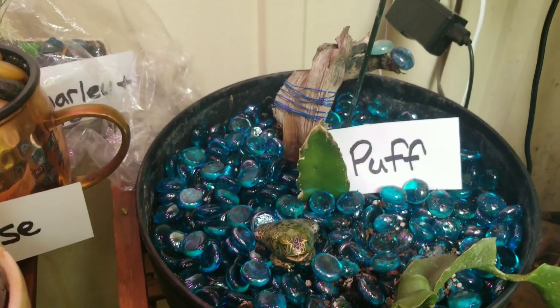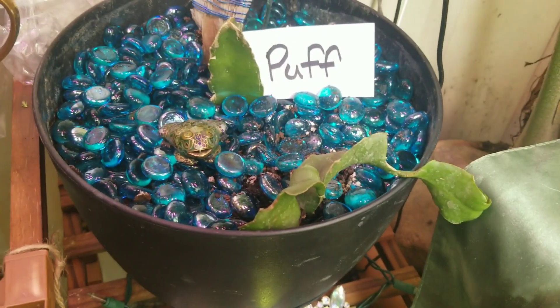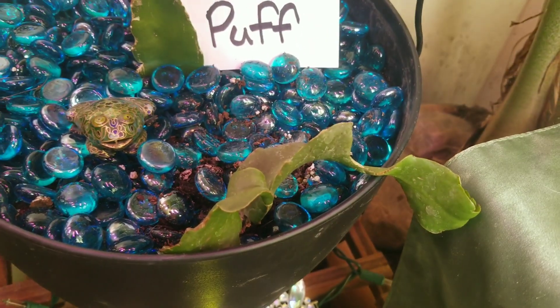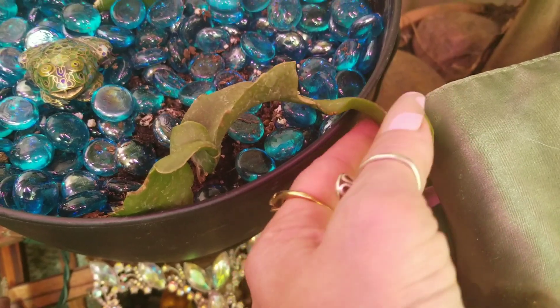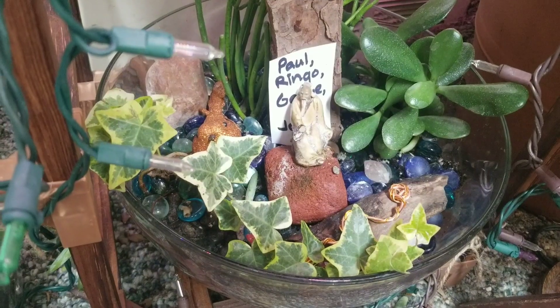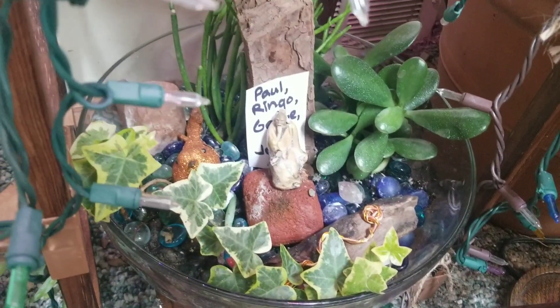Then this is Puff the Magic Dragonfruit, whom you've seen before. He's still not doing anything, but he has a roommate. This right here is a curly orchid cactus. It does not have orchids on it — it's just the name. It's curly looking. The whole thing is kind of funky looking. I had to put it in there because I had it in the terrarium, but I over-watered it. Oops. So I had to pull it out so it wouldn't rot.